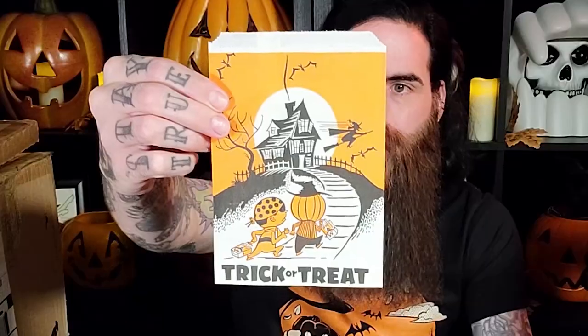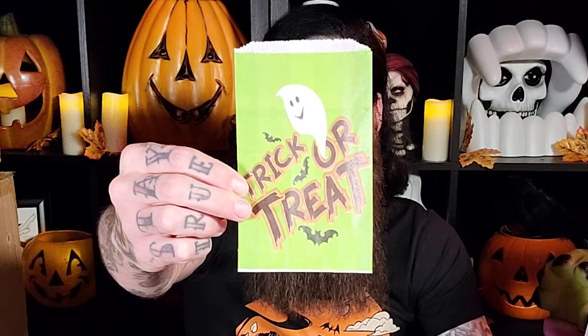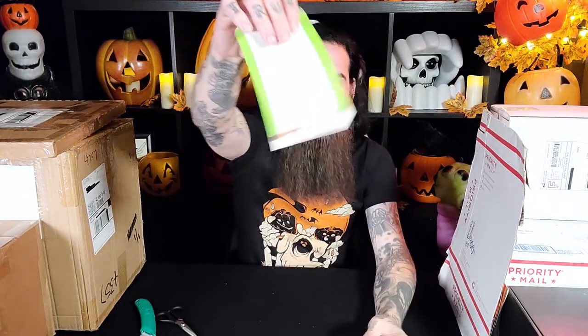It looks like some treat bags as well. Look at these — vintage Halloween paper treat sacks. I love the art on these. These are all pretty pristine. The bigger one is from Union Camp. The other small treat sacks are from Fun World.